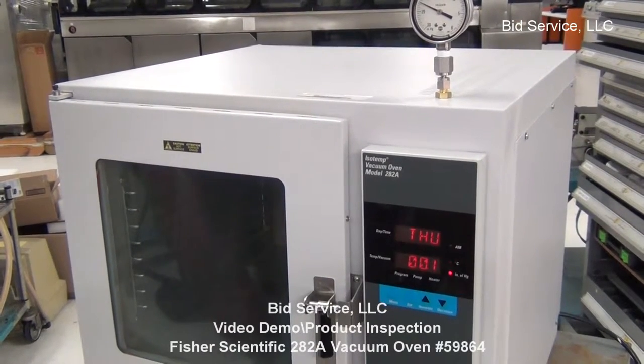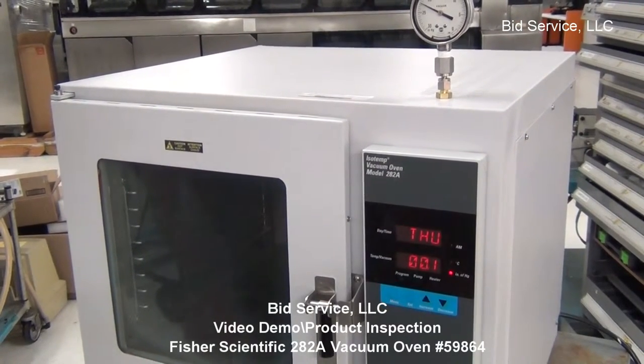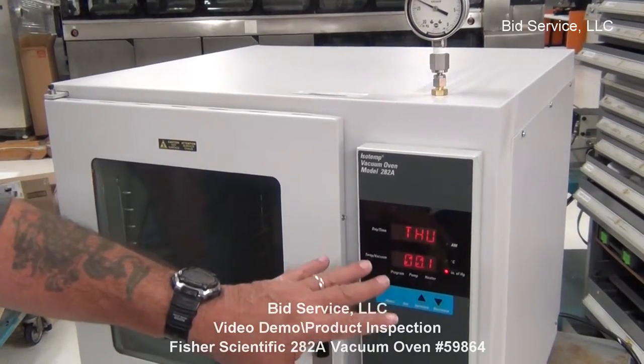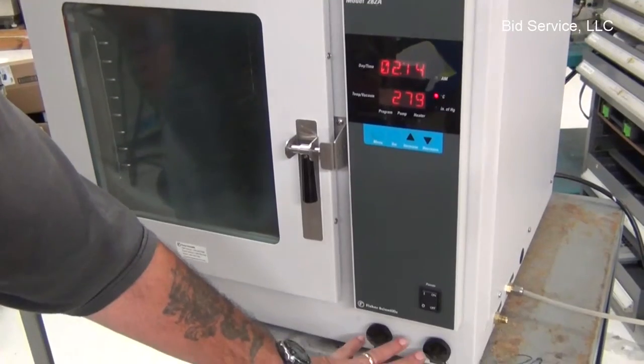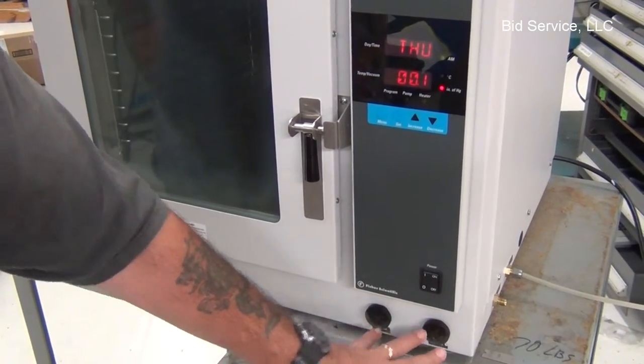This is the Fisher Scientific Model 282 vacuum oven. The display is here. On and off switch here. Vent and vacuum, or purge and vacuum, are here.